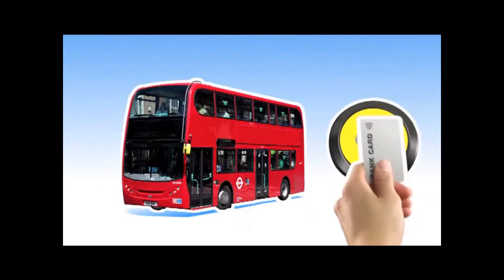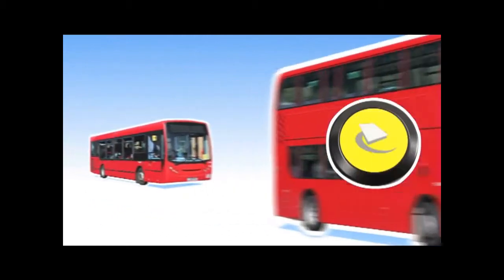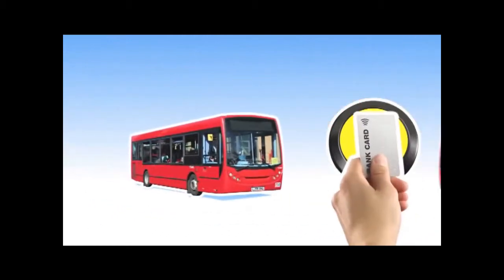If your card's got a symbol like this, you can simply touch in and go on buses. It's just like using an Oyster card, only using your credit or debit card instead. So there's no need to top up with credit in advance.